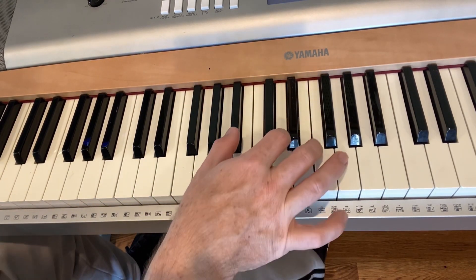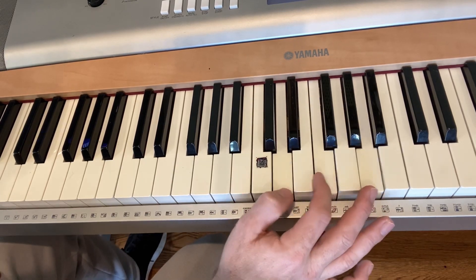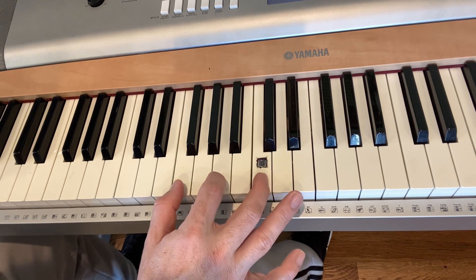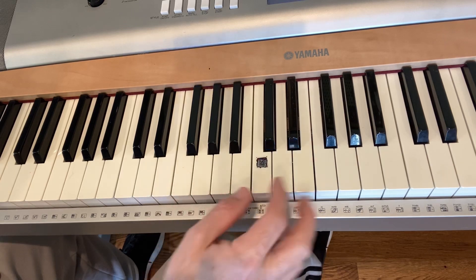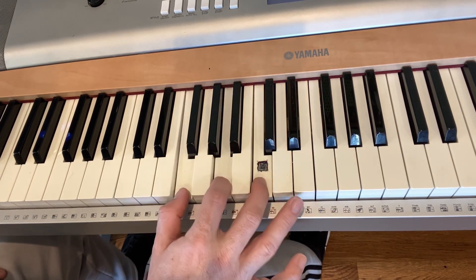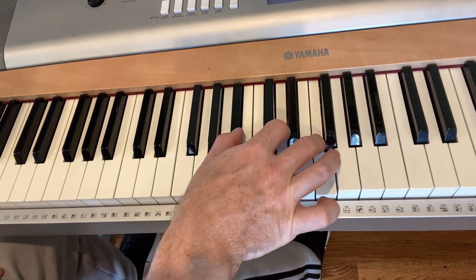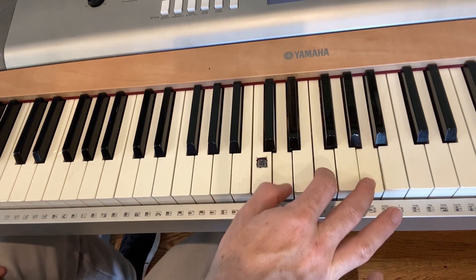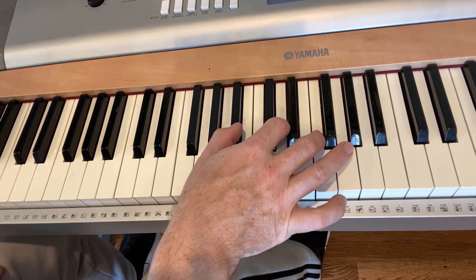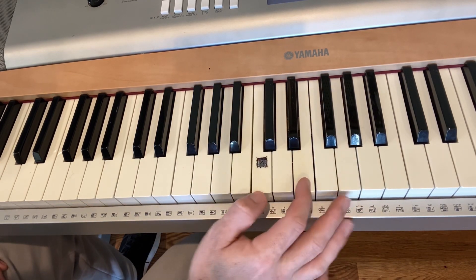I'm going to start with the chorus. 'Fear is a liar, it'll take your breath, stop you in your steps.' I did B flat for four, F for four, C for four, and then D minor and C. 'Fear is a liar, it'll take your breath, stop you in your steps. Fear is a liar, he will rob your wrists, steal your happiness. Cast your fear in the fire' — back to B flat — 'cause fear it is a liar.'